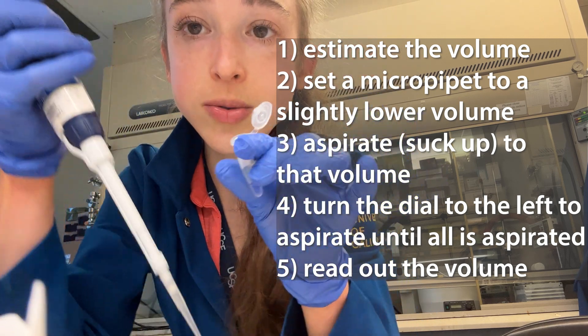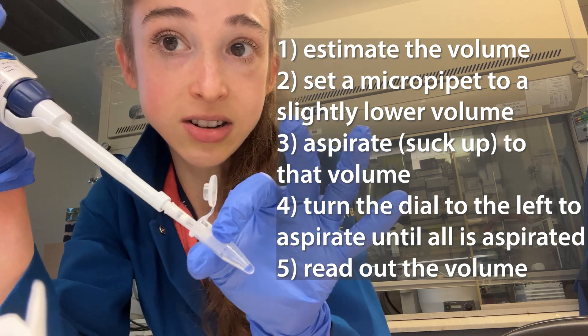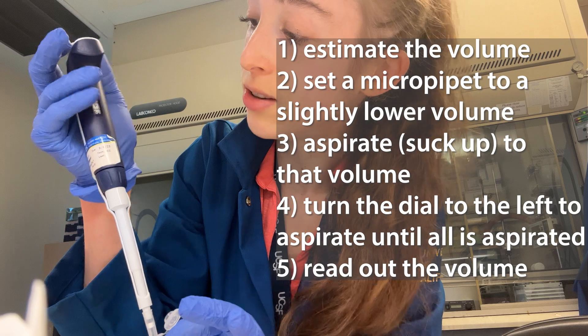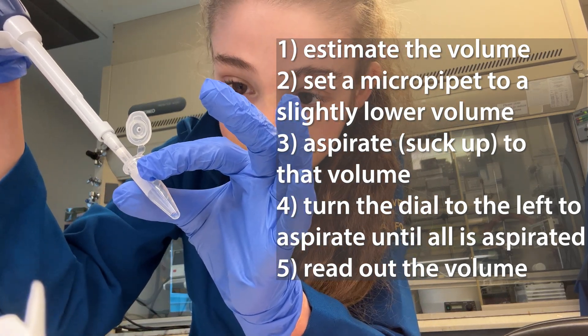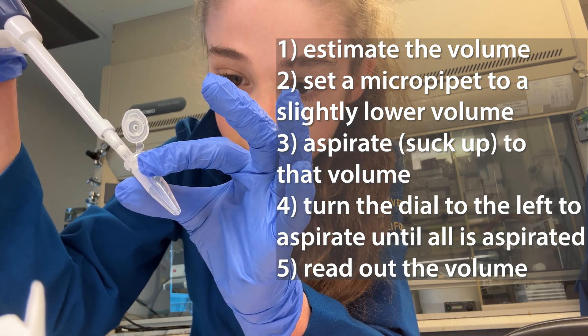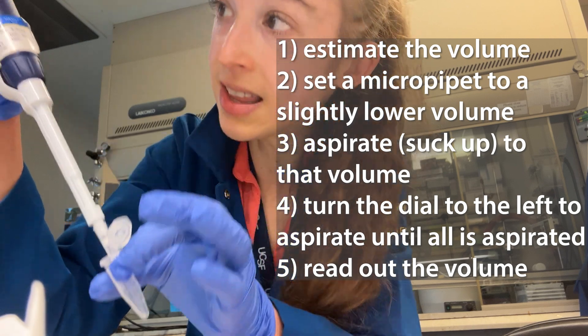Now I'm going to aspirate that 90 microliters — and you can see there's still liquid left in the tube. I'll start turning the dial to the left, sucking up the liquid until the last drop is right at the bottom. I don't want to suck up any air; I want the last drop of liquid to be right at the bottom, kind of like that.